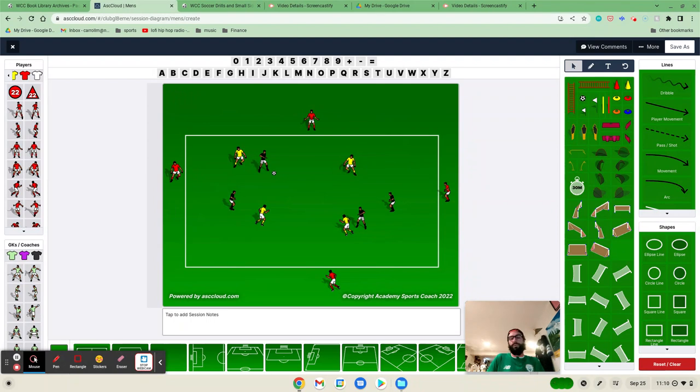So one drill that I really enjoy doing to teach this concept is this back and through rondo game we have here. The way we set it up is — I usually use a 4v4 in about a 30 by 30 grid, but you can adjust that to what you have and what's available to you. We have a turf field, so it's already lined out. I use part of the regular 18, which makes it a little easier, but cones or whatever works perfectly.